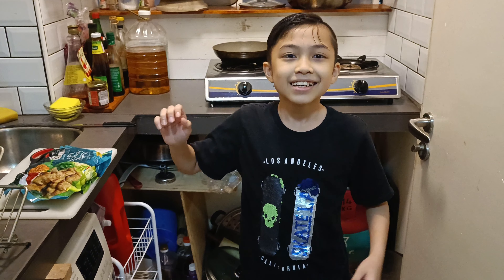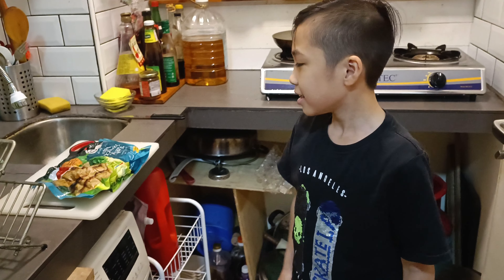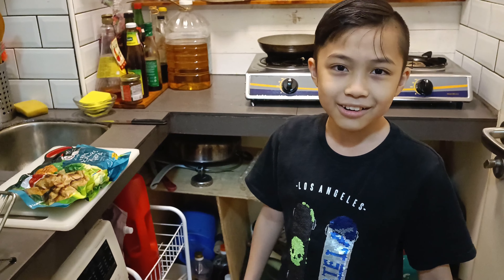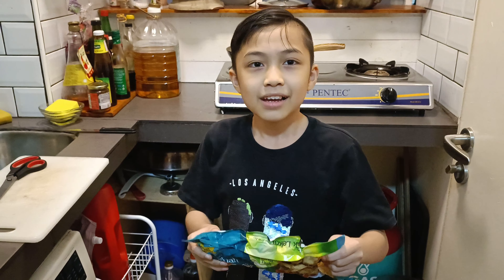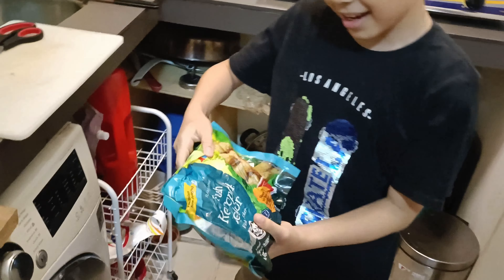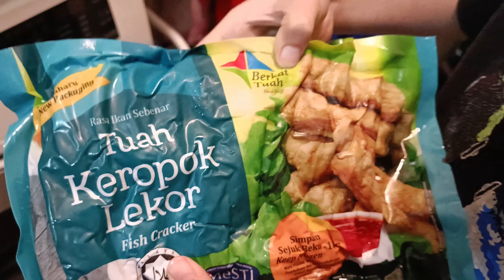Hi guys! Thank you and welcome to today's video. I'm Ryan and I'm going to be replacing Jejo for today. I'm going to teach you how to thaw out store-bought keropok lekor — and cook it as well! For example, I'm going to use Tuah Keropok Lekor by Berkat Tuah.